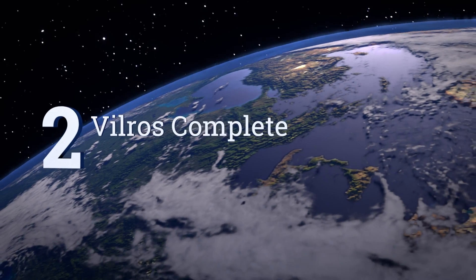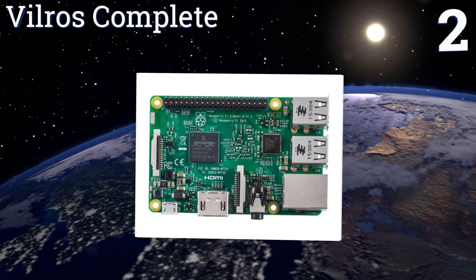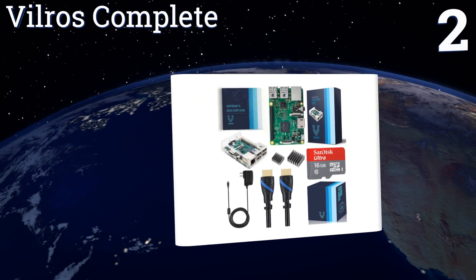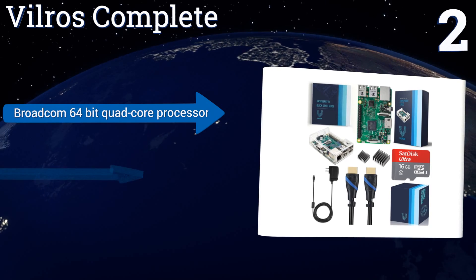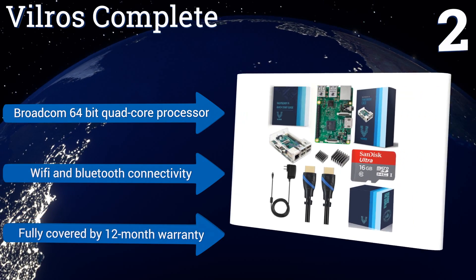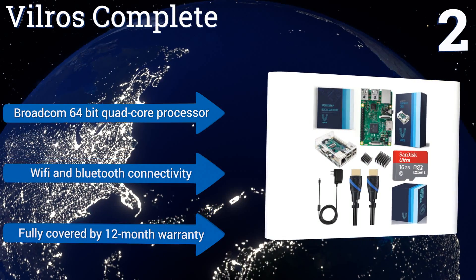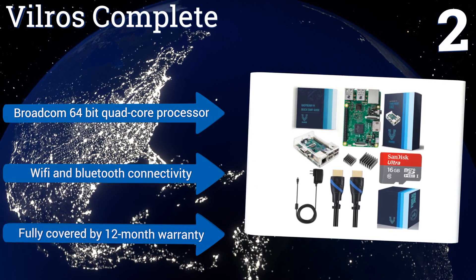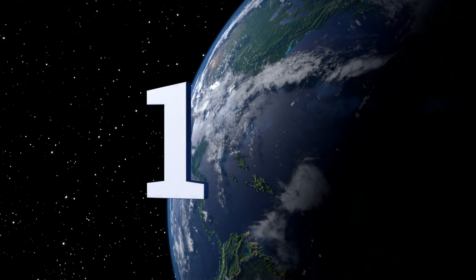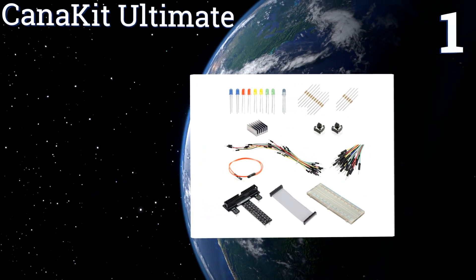At number two, with a handy instruction booklet and the NOOBS installation utility to walk you through it, getting started with the Vilros Complete is as straightforward as it gets. A well-designed B Plus case, CSI camera input, DSI display port, and extended GPIO are also included. It boasts a Broadcom 64-bit quad-core processor, Wi-Fi and Bluetooth connectivity, and a 12-month warranty.